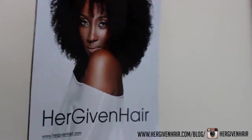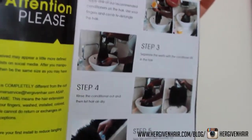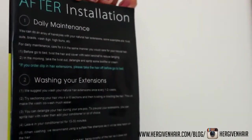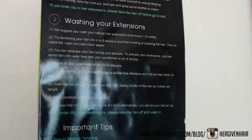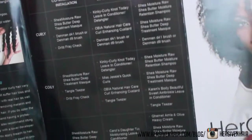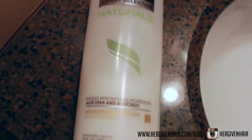Also in the package there is a pamphlet that has all of the company's information as well as step-by-step instructions on how to wash the hair, which I thought was pretty cool — with pictures and everything. It also tells you how to maintain it daily and even has a list of product recommendations depending on which texture you purchase, so it's very detailed and thorough.